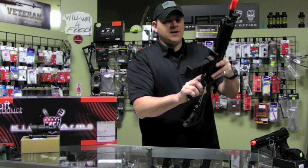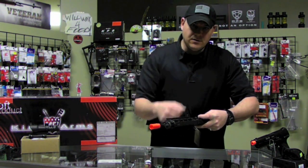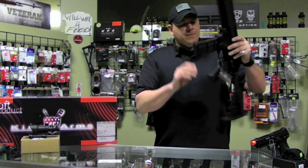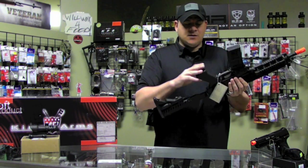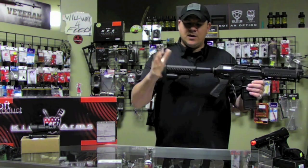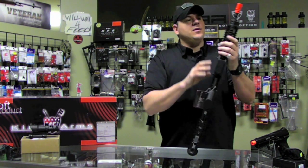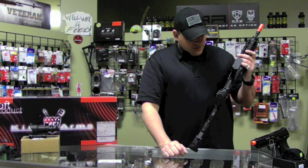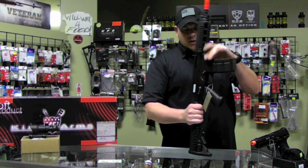The only complaint I have about it is the adjustment dial is down kind of low, and we'll show you that in some photos here in a bit. Standard Sig type — it's A2 reminiscent but a lot larger, has a good grip for somebody that has bigger hands like me. Rails on either side which are all numbered — pretty much standard for the Sig 556 Shorty. Just amazing.